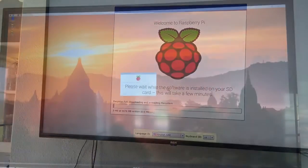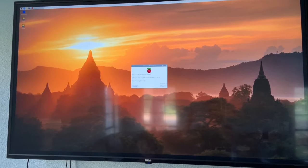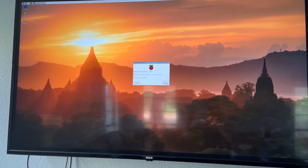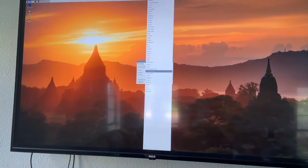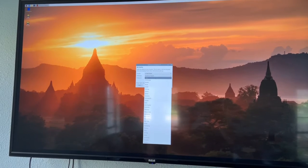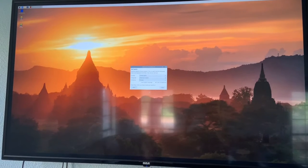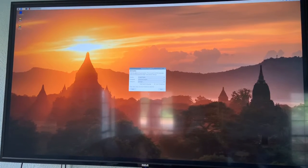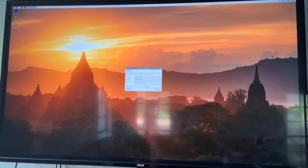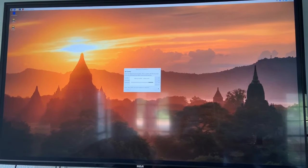All right, so the Raspberry Pi is now fully set up and I'm going to start creating some user accounts in Raspbian, getting all that good stuff set up. We are not in the United Kingdom — I am proudly in the United States. My nearest city in this list is Chicago; I'm really from San Antonio but that's not on the list, so we're going to use US keyboard and English language.